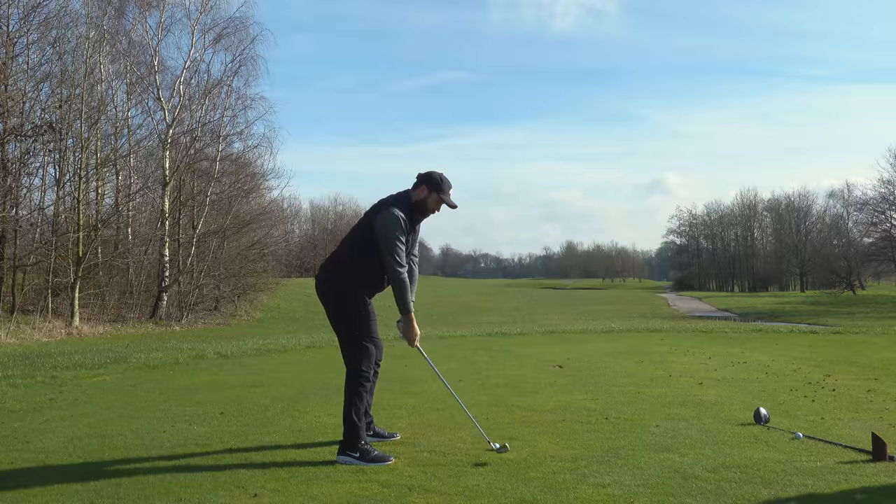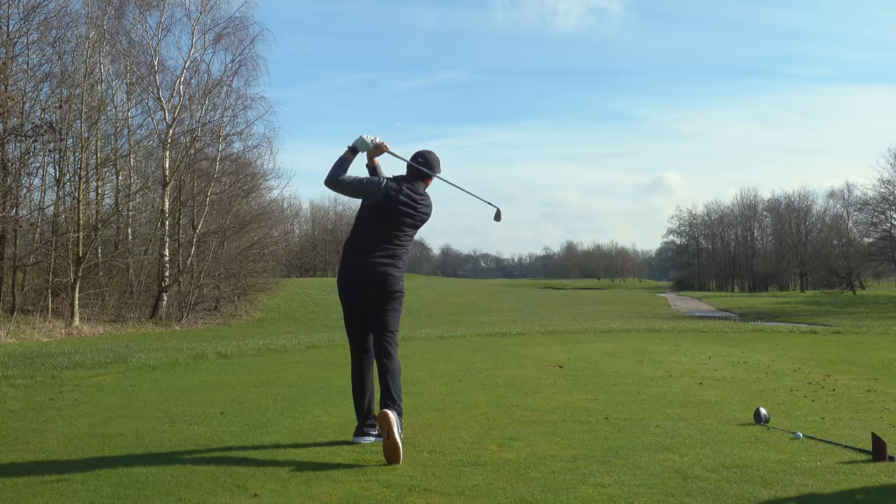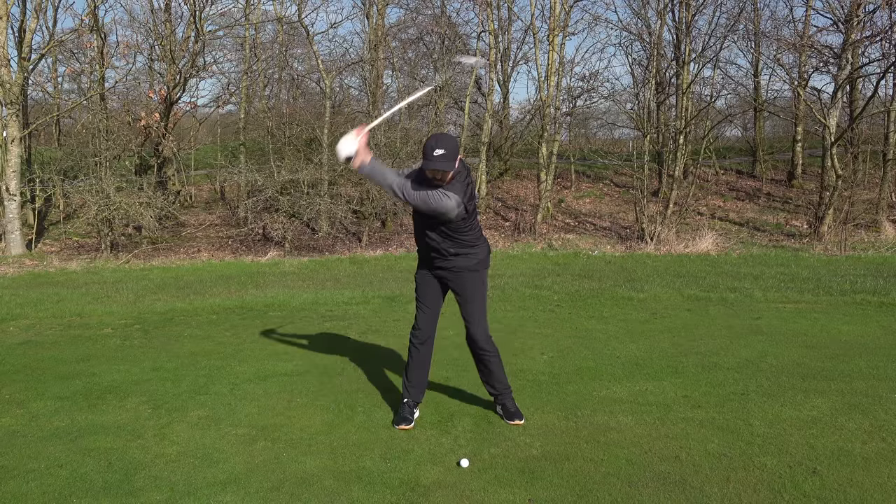A good setup position should lead into a very solid, balanced swing as well — that's absolutely key.